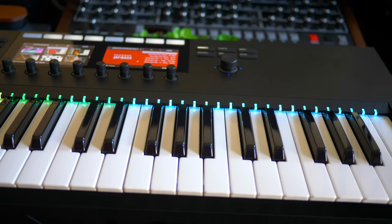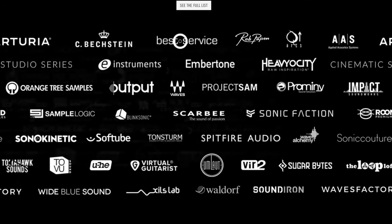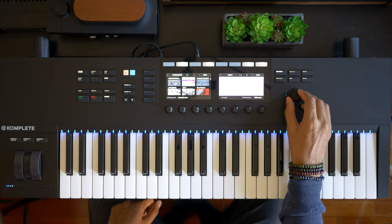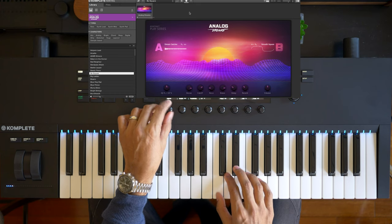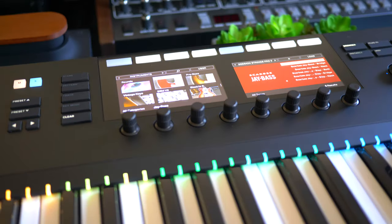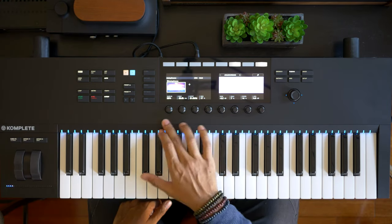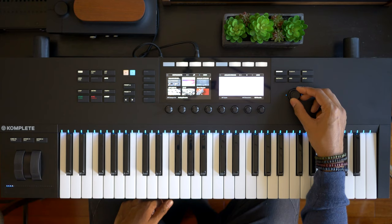I think it has to do with how well Native Instruments keyboards integrate with their Complete Control software and the NKS standard that so many software instrument companies have adopted. Basically, you can much more easily browse and audition presets from tons of virtual instruments with the S49. And once you load it, you can get basic control with the eight knobs for manipulating sound. This universal control is what makes Native Instruments keyboards so appealing. Their Complete Control software is now compatible with other MIDI controllers, but you'll still only get the eight-knob control — you won't be able to browse with this all-important browse knob, which is what makes these keyboards special.